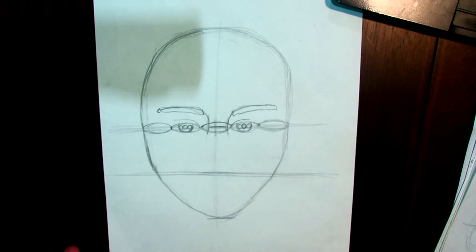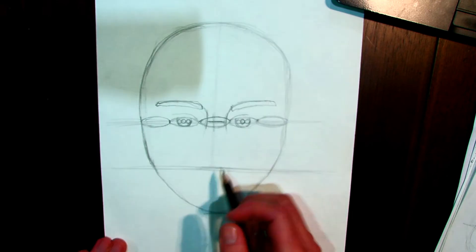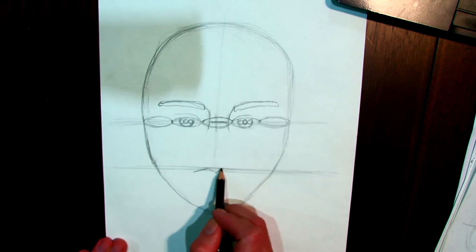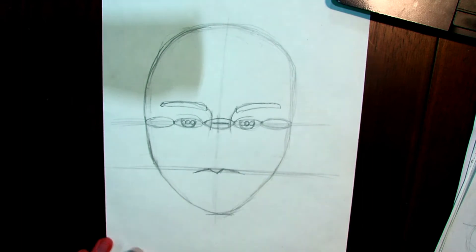I ask the students what goes on that halfway line — most people say the nose, but it's actually the top of the mouth. If you put the base of the nose there your nose gets too long, which gives a really long drawn-out feel. So I'm going to draw just the top lip line to show that's where the top of the lips go.